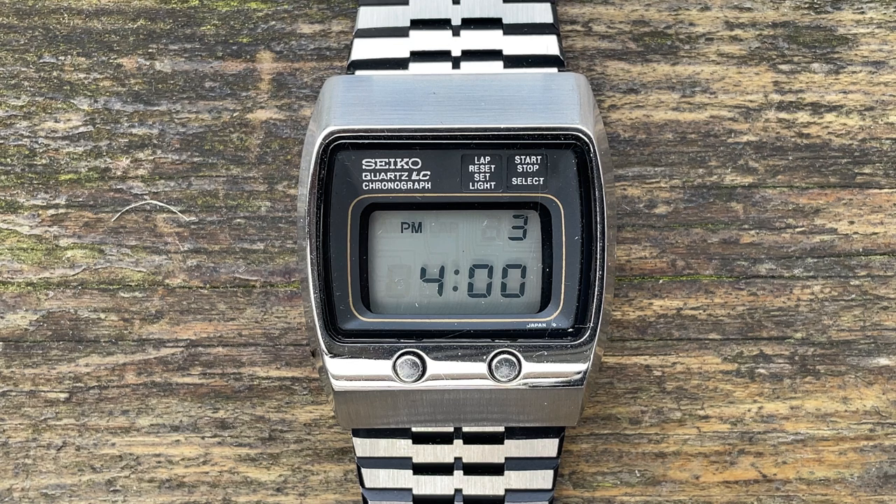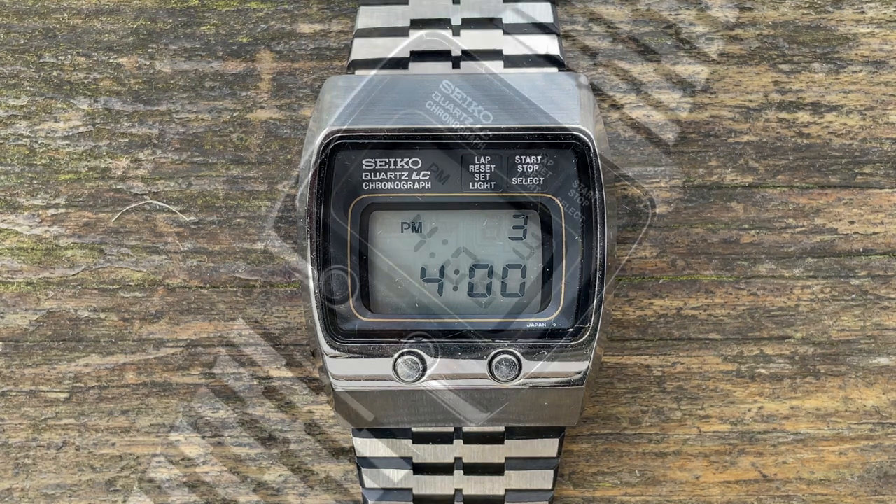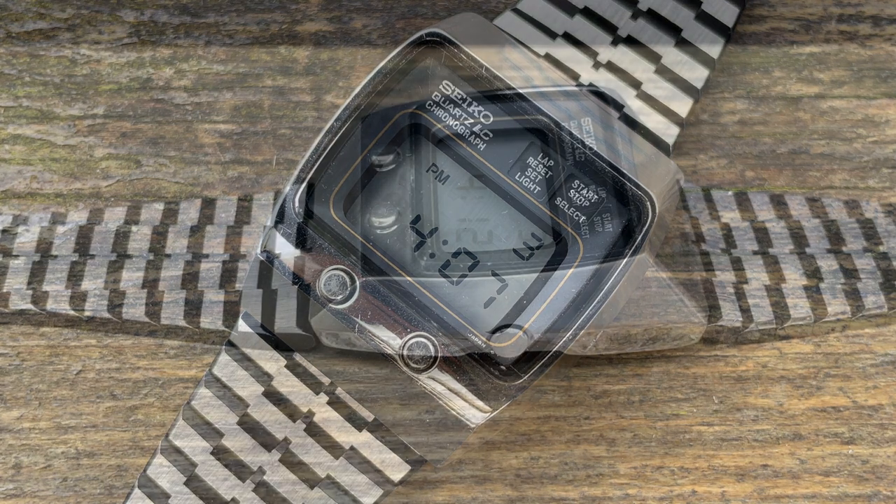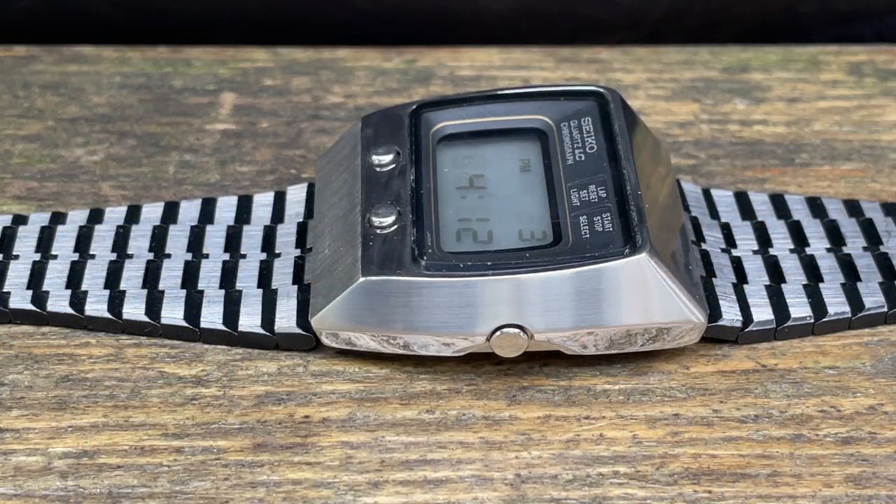We're a good three years on from this restoration and I think it's held up rather well. Clearly you can see the lack of detail on those pushers, but look at it — it's just so 70s. It looks like a television in a way; it's really big and chunky. It's completely different to the other models. I do like those other two versions, but this one is definitely the best. I like the way it's angled at the sides — it just gives it an enormous sense of presence when you're wearing it.